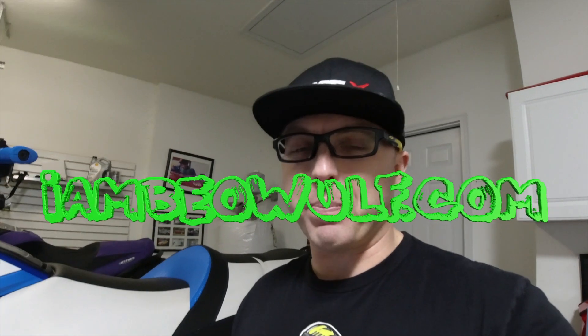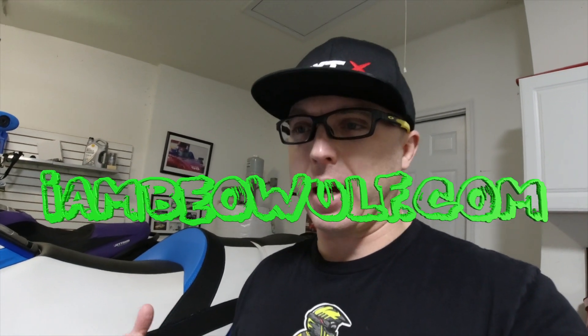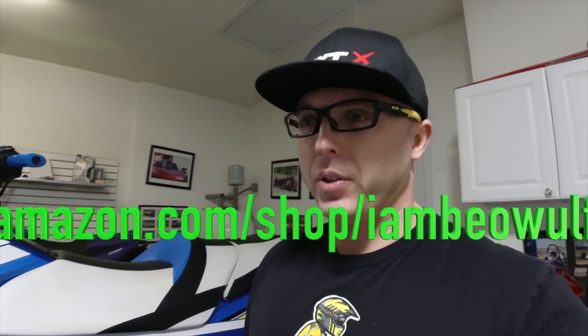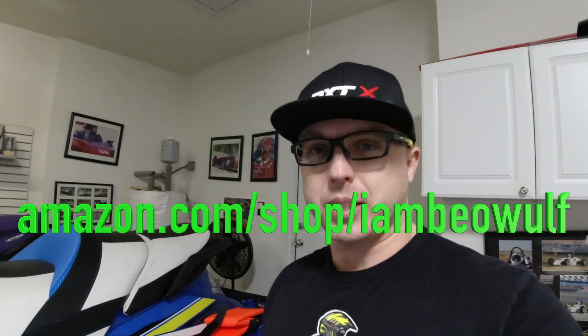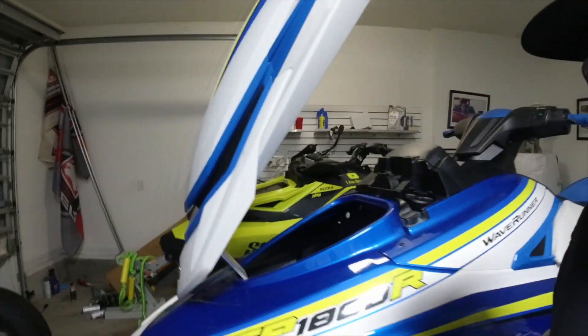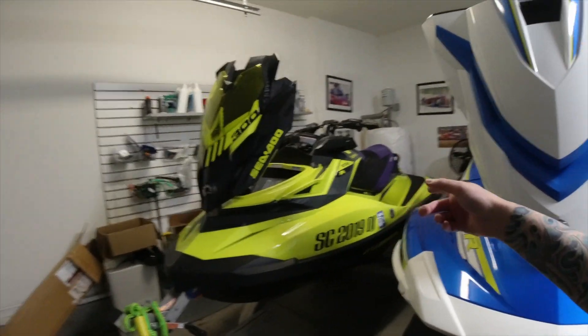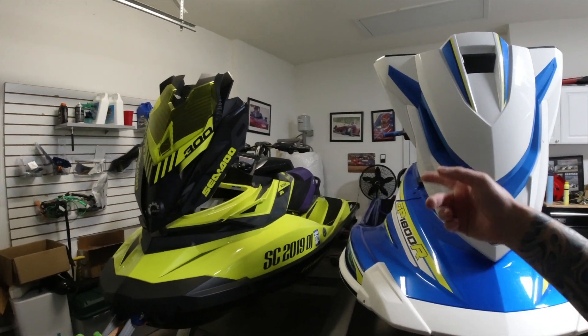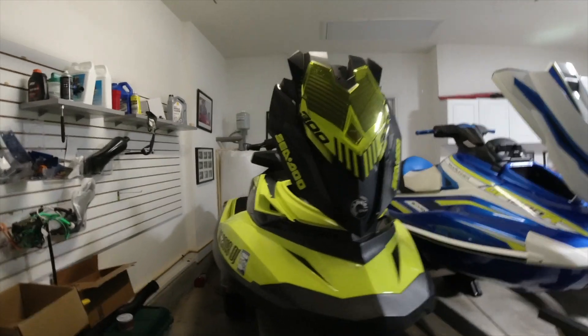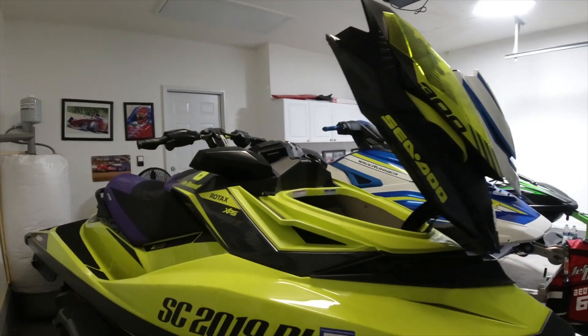Check out the I Am Beowulf merch at imbeowulf.com. I also have an Amazon store with all different types of stuff — make sure to visit that at amazon.com/shop/iambeowulf. Another mod on the checklist for my 2018 RXP-X 300. I'm excited to see what this mod will be doing for the ski in terms of improving things.